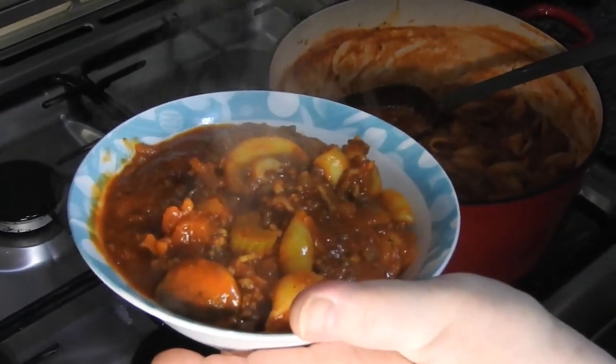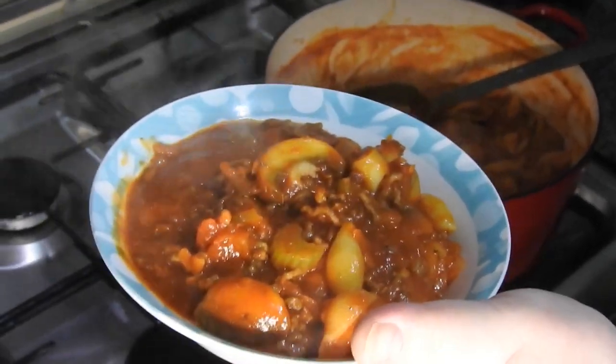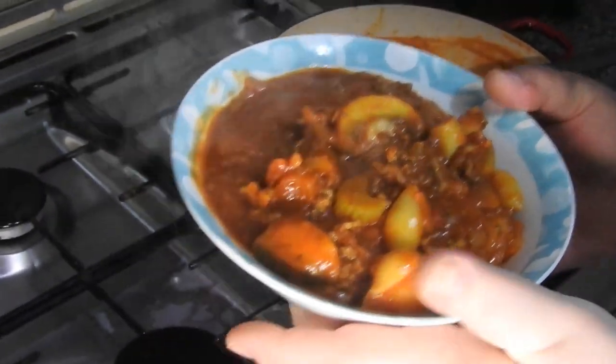I'll put the final price up for you on the screen. So there you go — that's recipe number one. I'll see you in the next one, bye.